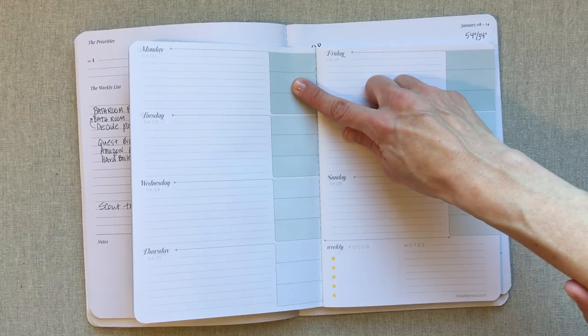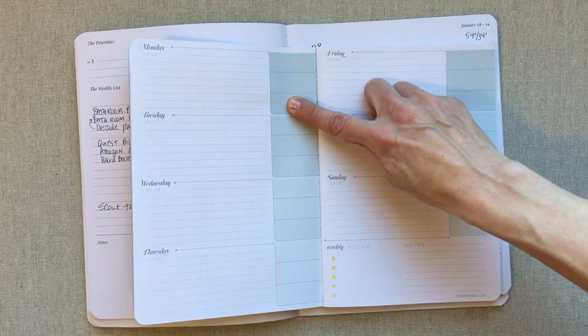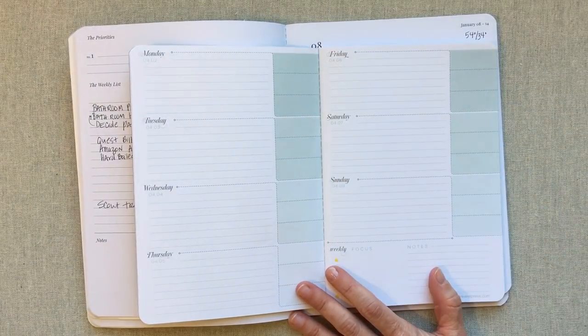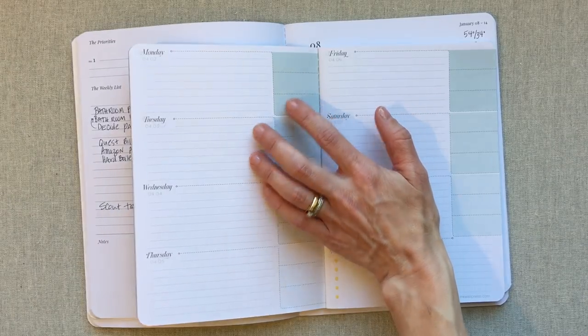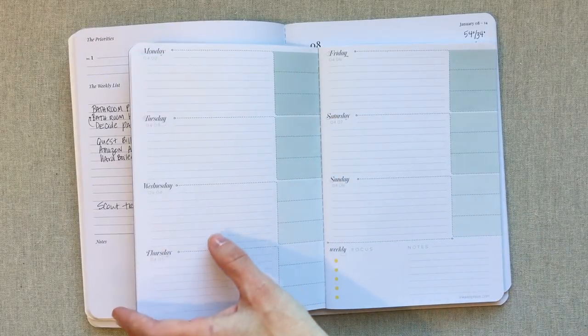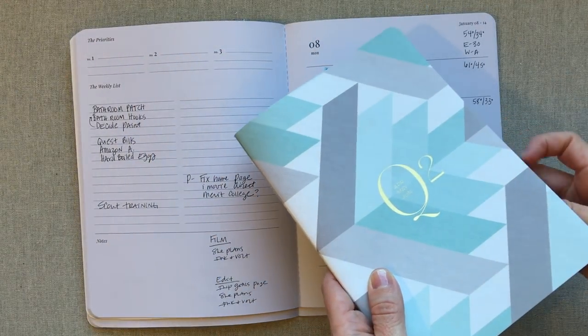I would put a check or an X to show how I did with my eating that day, a 'DC' if I had a diet Coke since I'm trying to cut back, and the third box could be a calorie total. I've also seen people use that box for tracking sleep or step counts. There are so many things you can do — this planner makes a great food and fitness tracker, and being so small it's a great companion to any big planner.